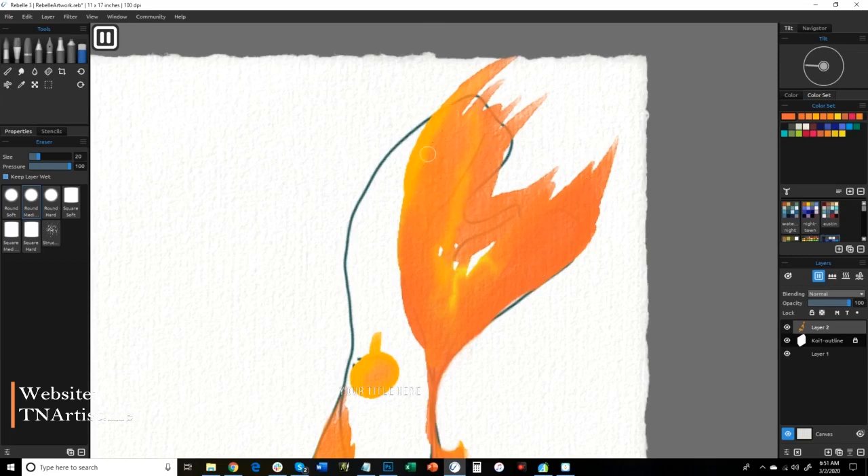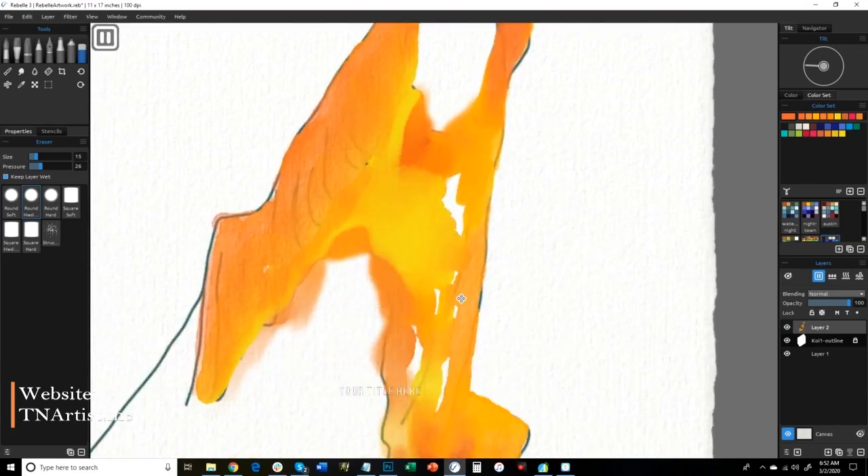Lightly using pressure — my pen has that capability. You can also change the pressure by going back and adjusting settings. If I push hard, it takes not as much. So I can play around with this a little bit, softening it up. That's a good way to have the paper texture come through and soften up some of these harsh lines — just makes it look a little bit nicer.